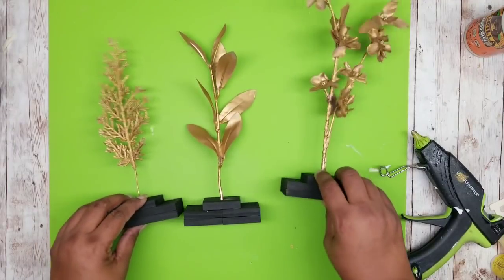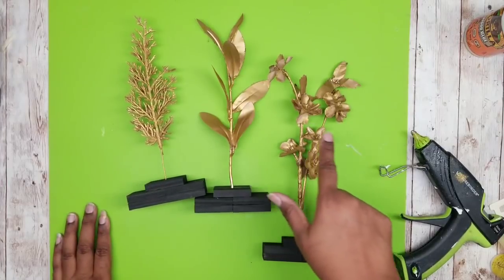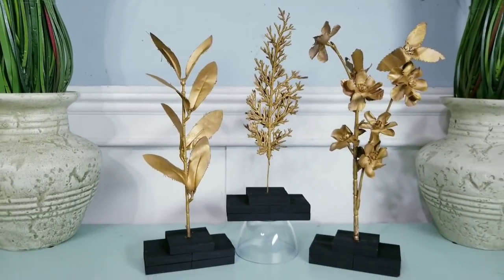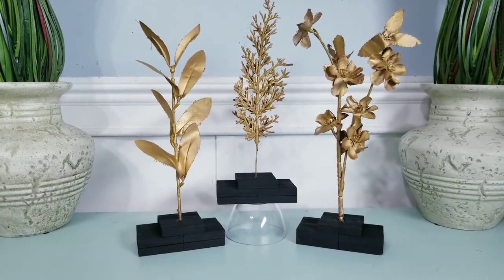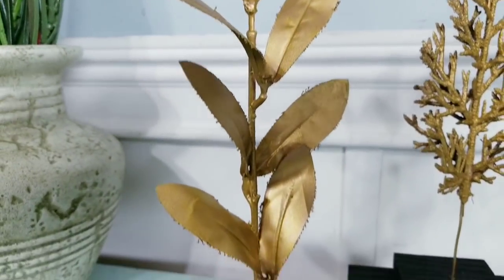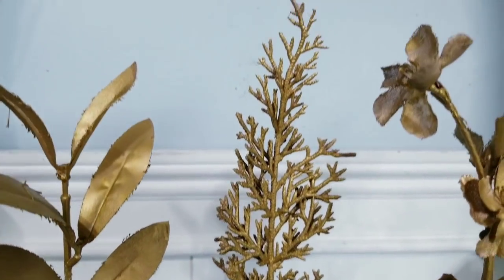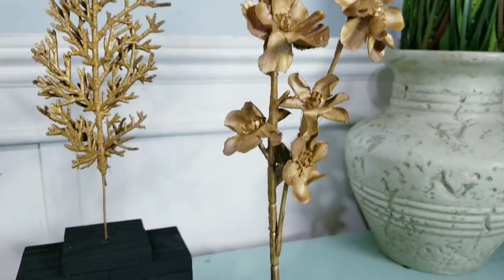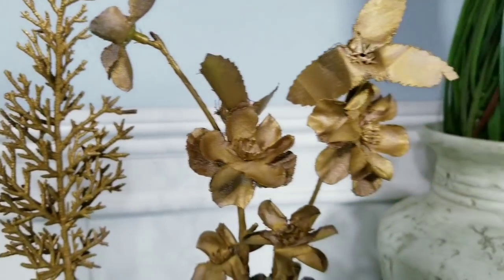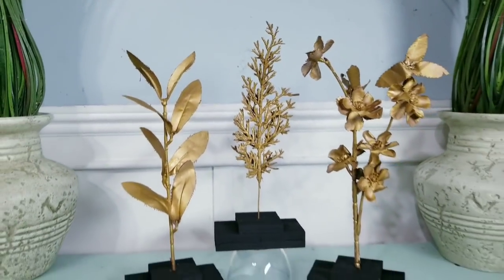All you have to do is let these completely dry and decorate. How simple was this — I love how these turned out. It's amazing how you can take something as simple as plant scraps and turn them into this amazing display. Just choose whatever stems you like, add some paint and these simple stands, and voila — you have some awesome decor. Let me know what you think of this project in the comments below.